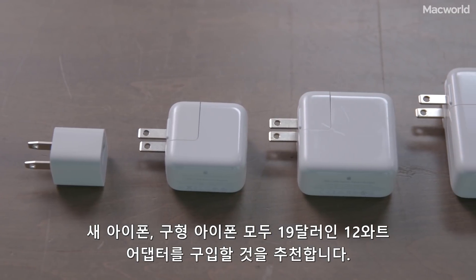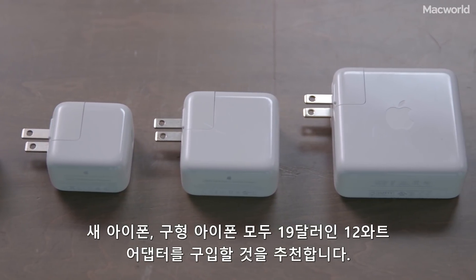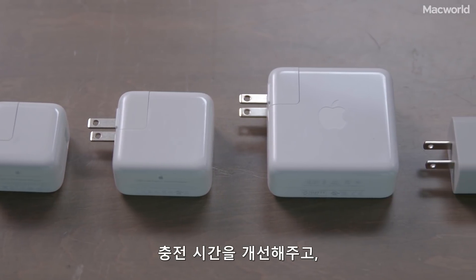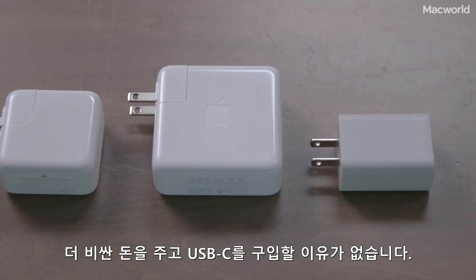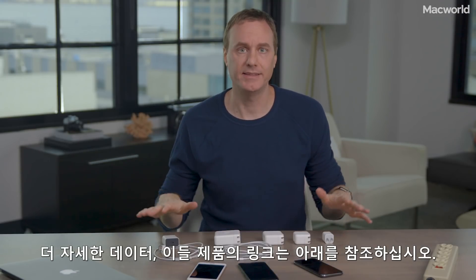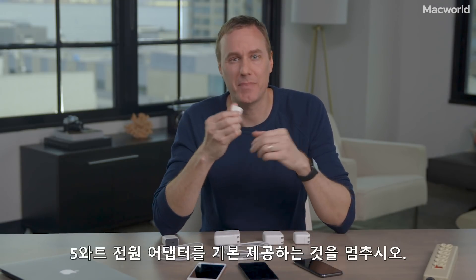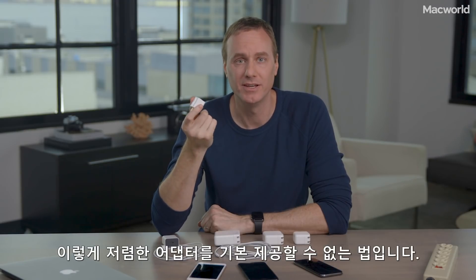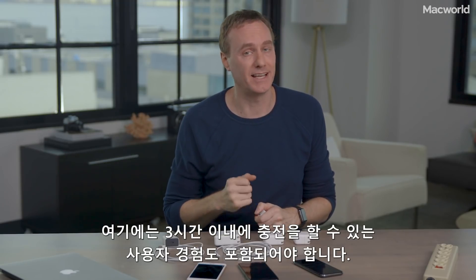My recommendation? Whether you have a newer or an older iPhone, the Apple $19 12-watt adapter is a great buy. It dramatically improves charging times and works with the same cable that came with your phone. The USB-C adapters just aren't worth the extra money. And Apple, if you're listening, it's long past time to stop packing 5-watt power adapters in the box. When you're selling phones that cost $700 to $1,000 or more, there's just no excuse to cheap out on this — we pay for a premium experience, and that includes charging our phones in less than three hours.